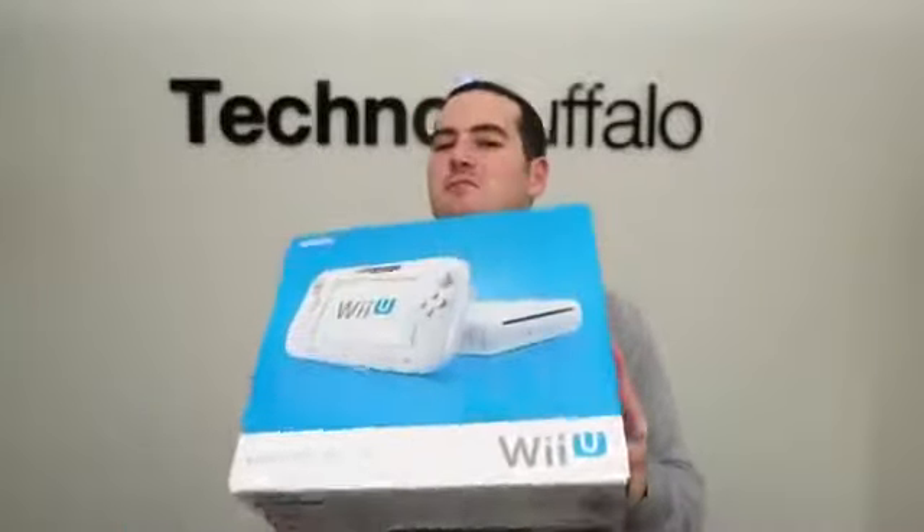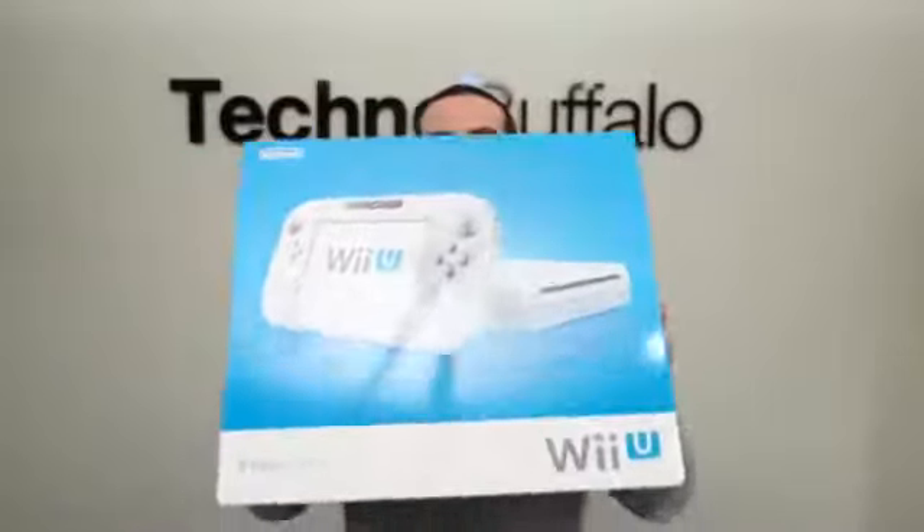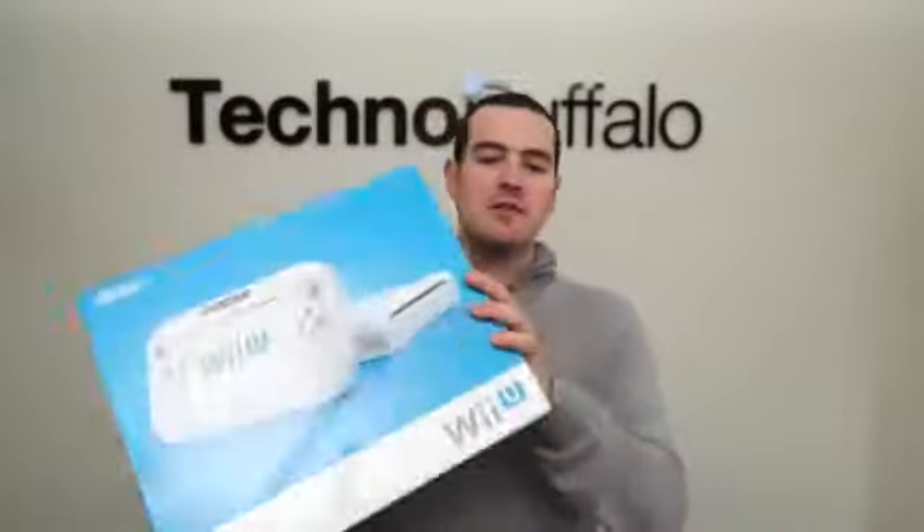What's up, everyone? John Rettinger from Technobuffalo here with an unboxing that I get to do about every six or seven years or so. We've got a brand new console. This is Nintendo's latest and greatest Wii U, ready to be opened, played with, and manhandled. This is the basic set — it also comes in a deluxe version. I'll run through all those differences. Let's go ahead and see what Nintendo's console looks like now that it's finally in HD.